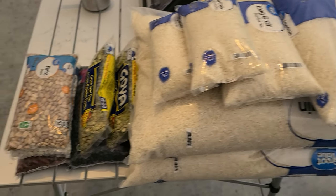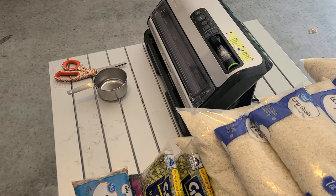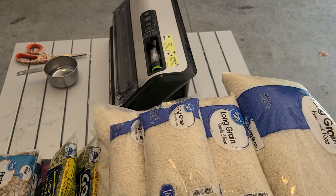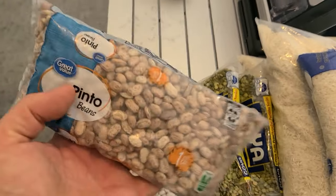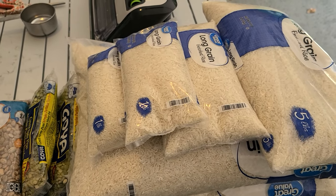Welcome back to Survival Preparedness for Beginners. Today we are going to be taking care of rice, beans, and all that good stuff — vacuum sealing those and breaking them down into all different sizes, from a couple of cups up to maybe 10 cups. We want to make sure we have enough, including some small ones we can barter with. The beans come in one-pound bags so we'll do those all together, and the 50 pounds of rice will get split up.